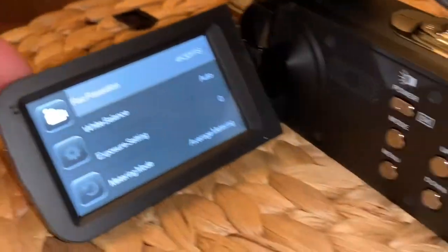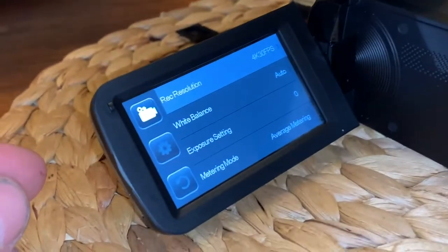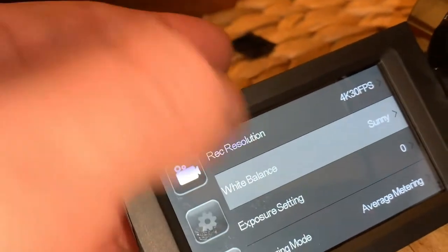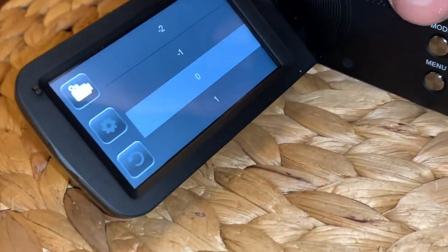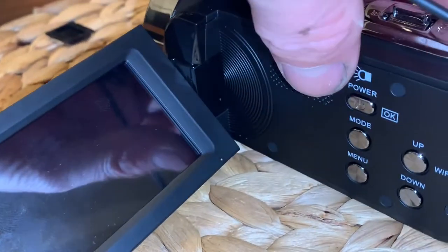And then all your settings — you can go in here and mess with everything. Your resolution, you can do sunny, exposure setting. That's all touch screen operated. I'm going to get out of everything, go to power — ok, goodbye. Turn it back on.